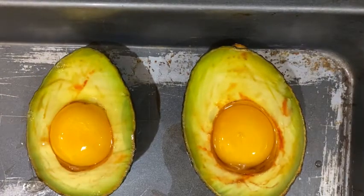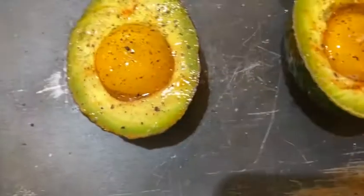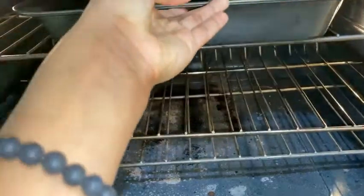Now that I switched my pan, you can start seasoning. I'm going to do the pepper first and then the salt, but you can do it however you want. You can also add extra seasoning if you want. You're then going to place it in the oven for 15 minutes.